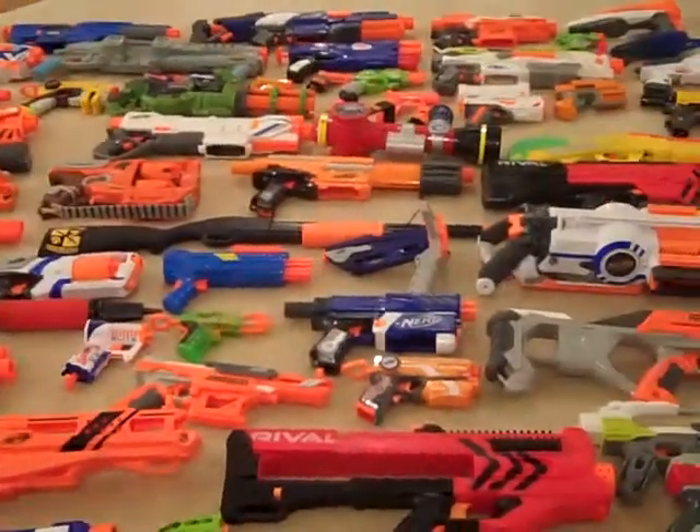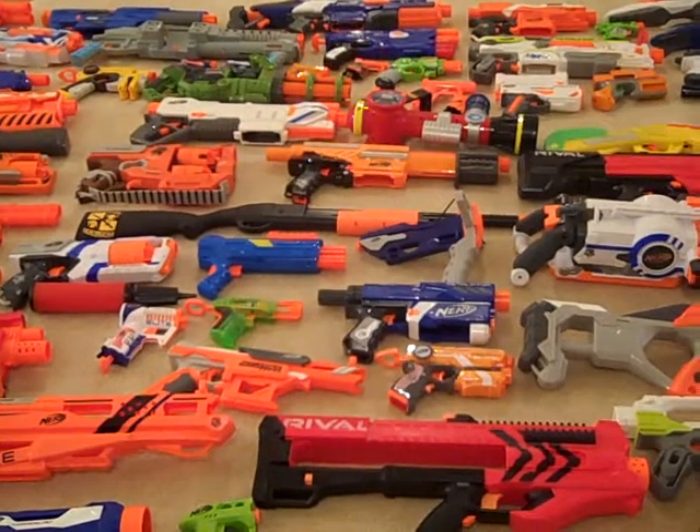How big is my Nerf collection? Write in the comment section below. Nerf Seal out.